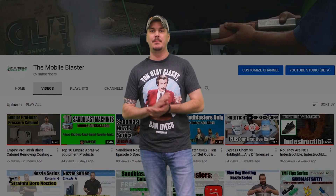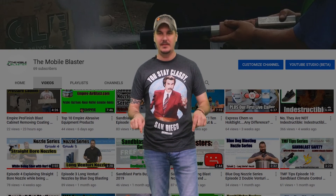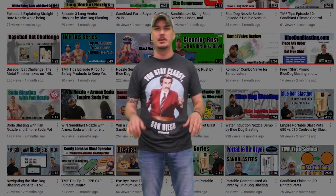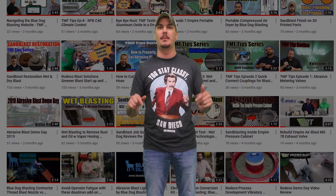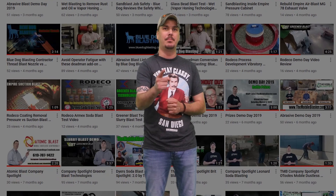Thanks for joining us again today at TheMetalFinisher.com. If you have any product or process reviews, go ahead and leave them in the comment section below. Also, if you have some more pros and cons you'd like to add to our list, put those down in the comments as well. Be sure to go over to BlueDog Blasting if you need any parts for your wet blasters. Subscribe to our YouTube channel, like us on Facebook. Thanks again for joining us — get out and blast!